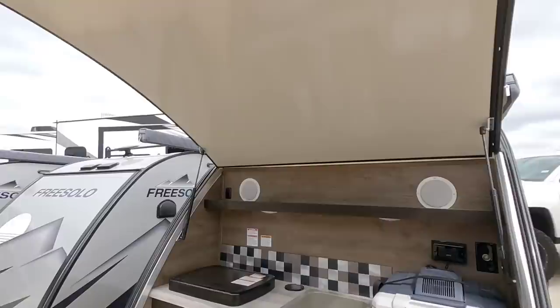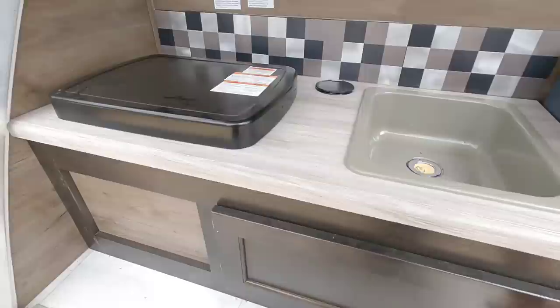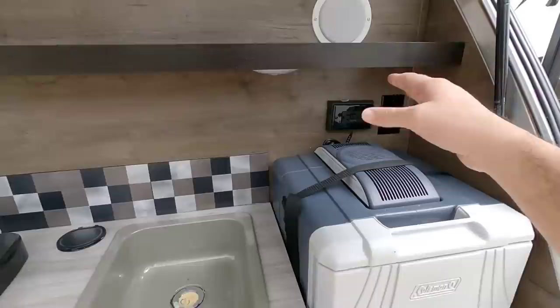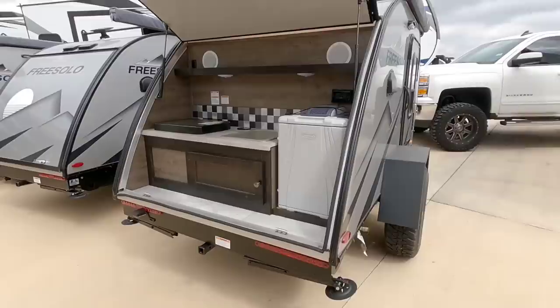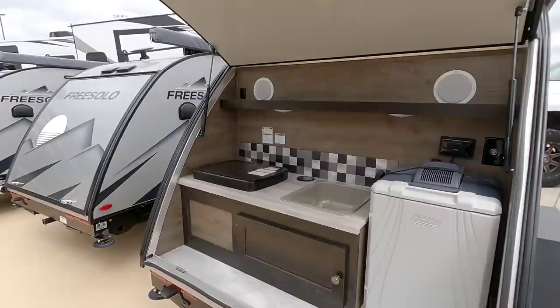In the back you have a great kitchen space complete with a Coleman refrigerator, sink, cooktop, and storage underneath. You have power connections, a 12-volt connection, speakers, and lighting. The cover over this area can provide shade or rain protection if pointed in the right direction — just a very cool setup with nice LED lighting across the back.